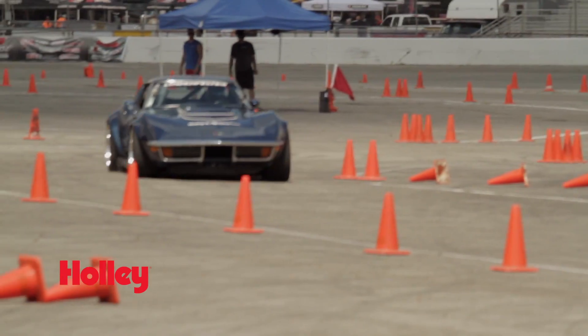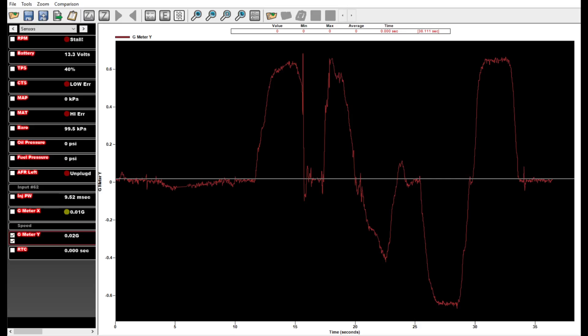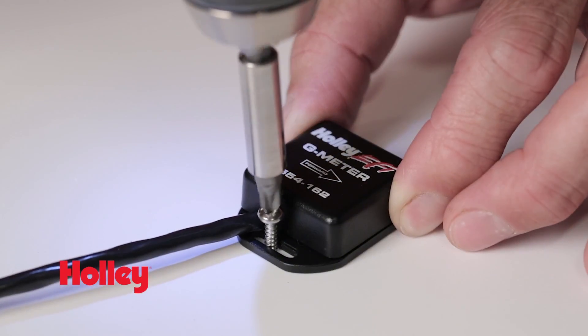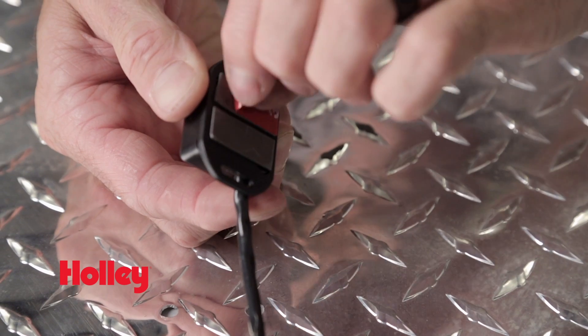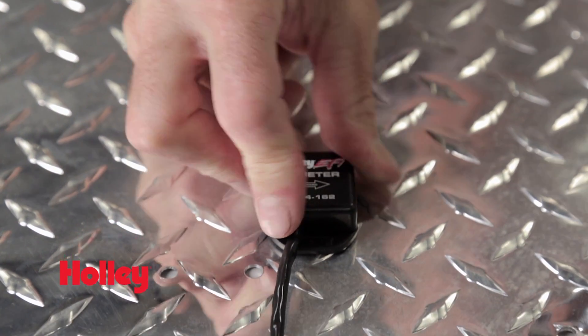And for those of you that dig the corners, test out your suspension and tire grip with the Y axis. It's capable of detecting up to 7.5 G's in either direction. The rugged housing provides multiple mounting options while ensuring that your G-meter is fully protected and performs in even the most demanding conditions.